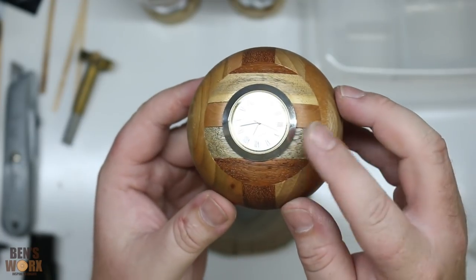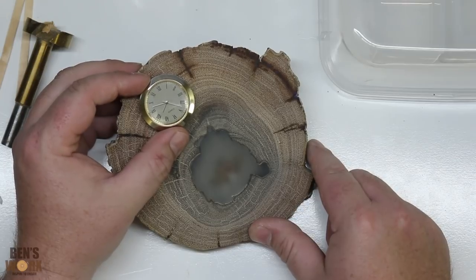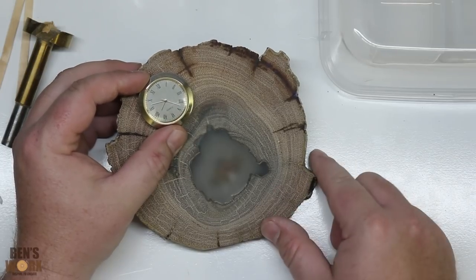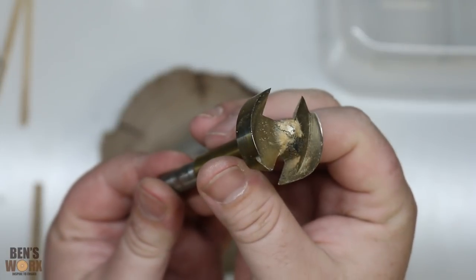I'll be using the same face that I used when I made this desk clock. I think I'm going to position it in the top corner here — that way it looks like the moth is looking at it. Now I'm just going to go to my drill press and I'll be using a Forstner bit to drill this one.